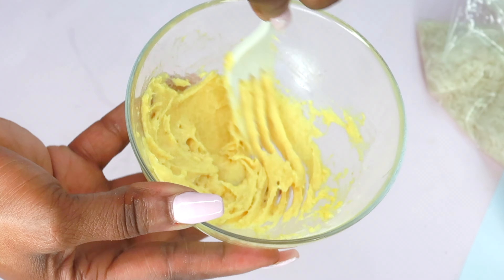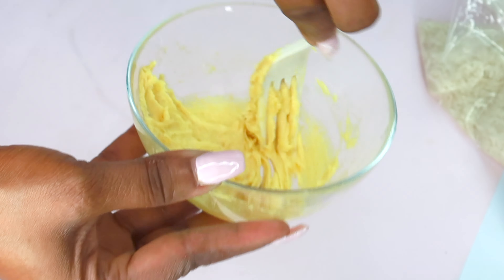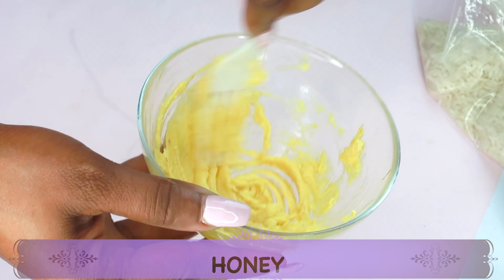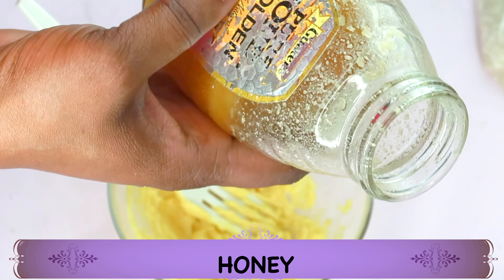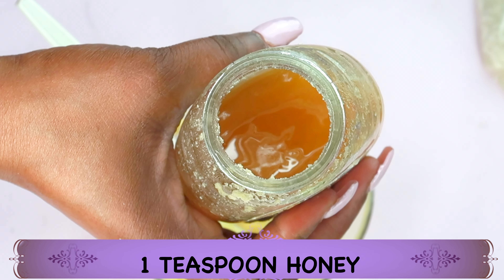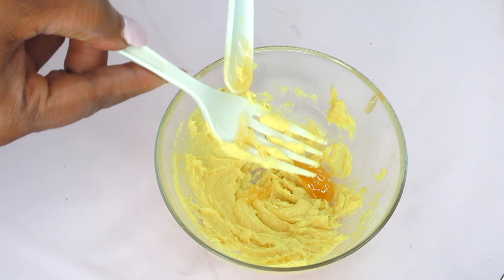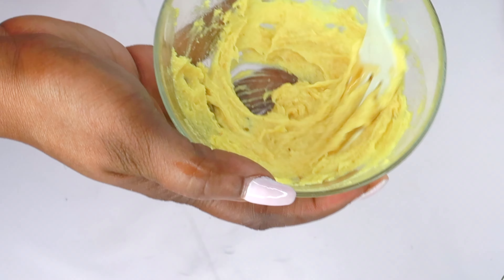We are softening that petroleum jelly. Once this is nicely mixed in, we're going to add one final ingredient — it's optional, but if you have it, use it. Here I have some honey. If you're vegan, go ahead and use some vegetable glycerine instead. Honey helps to hydrate the skin and is rich in antibacterial properties. I'm going to use just a teaspoon of the honey. If you are using vegetable glycerine, use just one teaspoon of that.